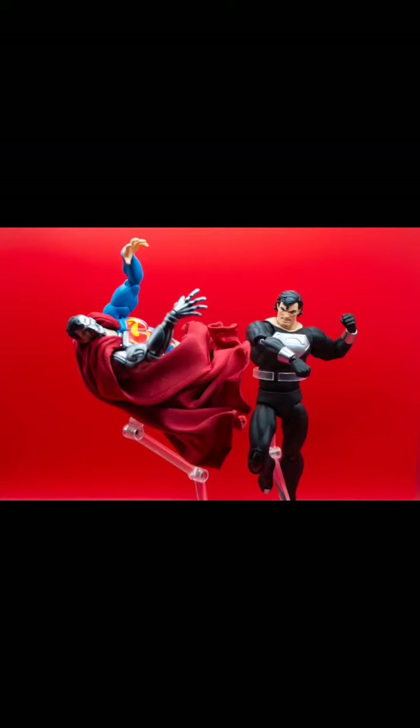Putting this figure against Cyborg Superman is where it truly shines, and let's look at display possibilities with filling up space.